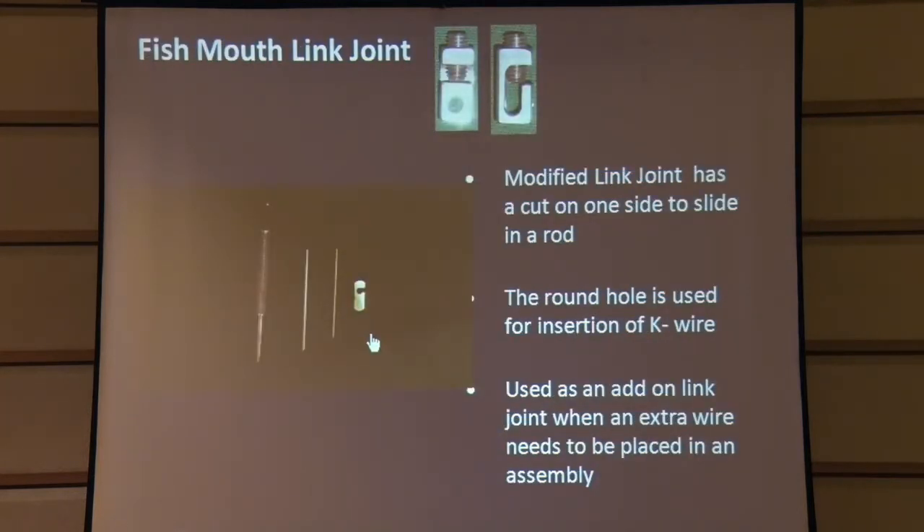As we were developing the system, after a frame had been made you might realize you needed to put in more K wires because something was missed. So we created the fish mouth link joint. You can see the fish mouth — this can be put onto an already made frame and the K wire can be put through the other hole for better stability. You would not have to remove the frame to add something else to it. It's a very flexible system.